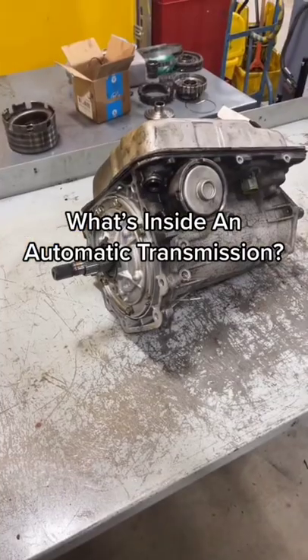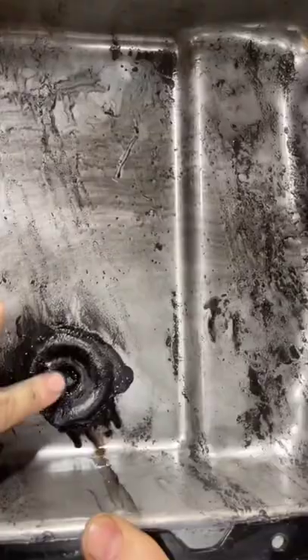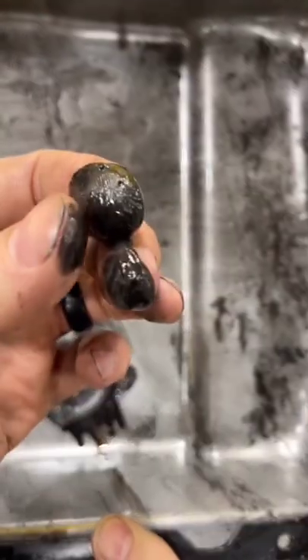What's inside an automatic transmission? Let's tear down this old 4L60. It's seen a few miles here.